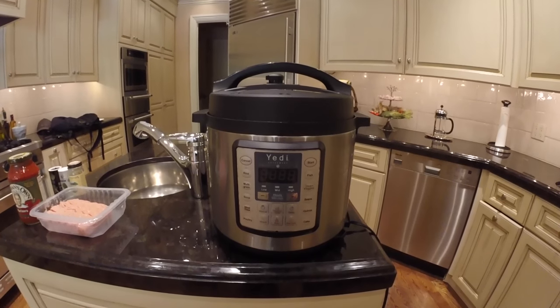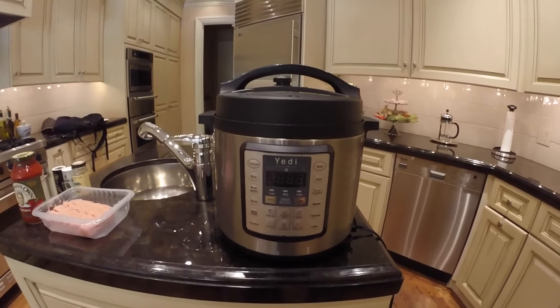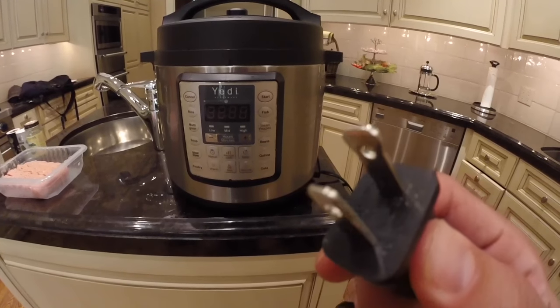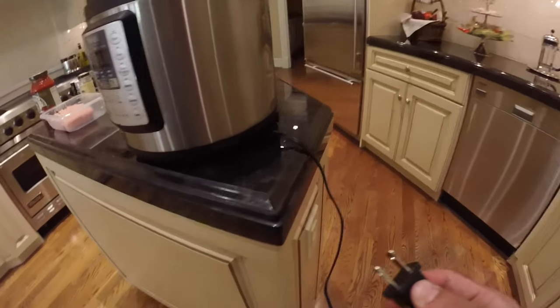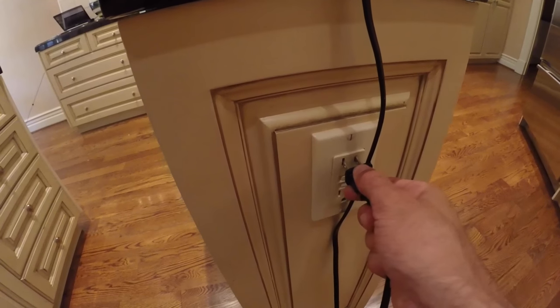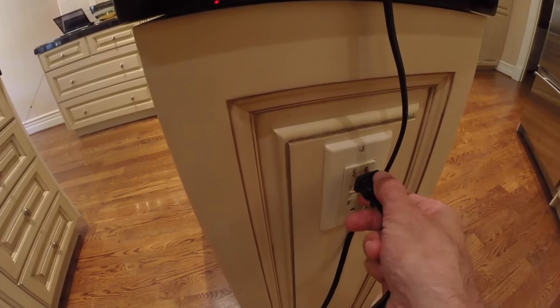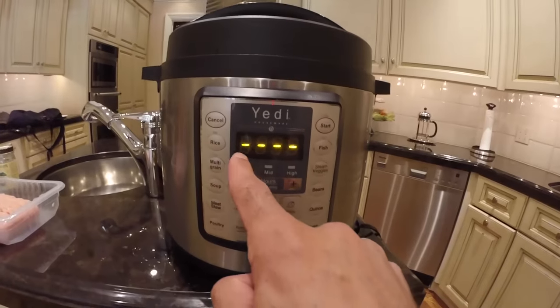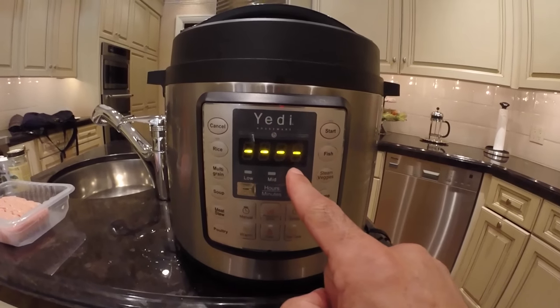This is the Yeti multi-functional pressure cooker. We're going to start with how to plug it in. You can see that the plugs are shaped differently, so when putting it in the outlet, if it doesn't fit just rotate it and it will slide right in. Then you'll see four horizontal lines appear on the display screen.